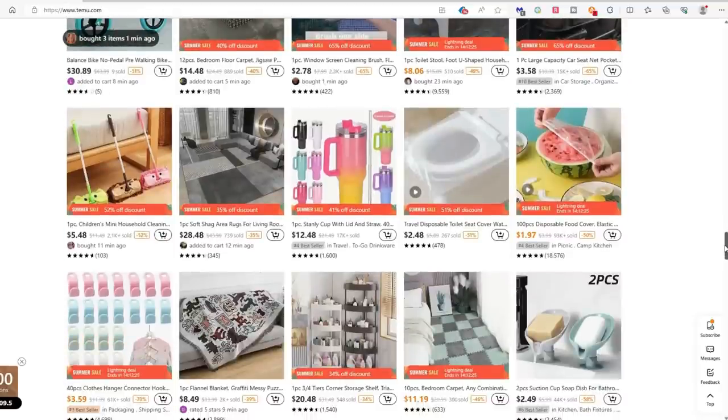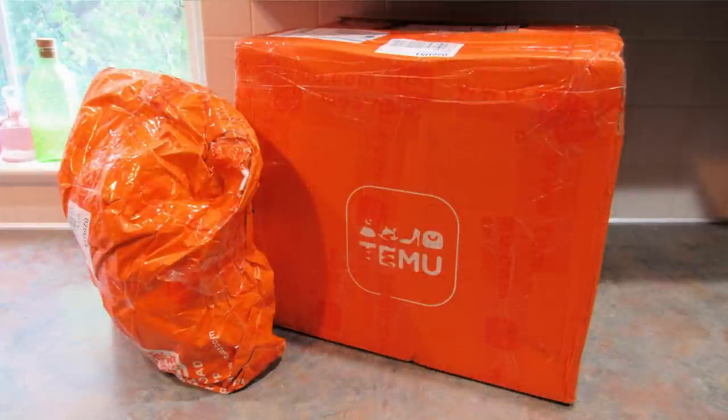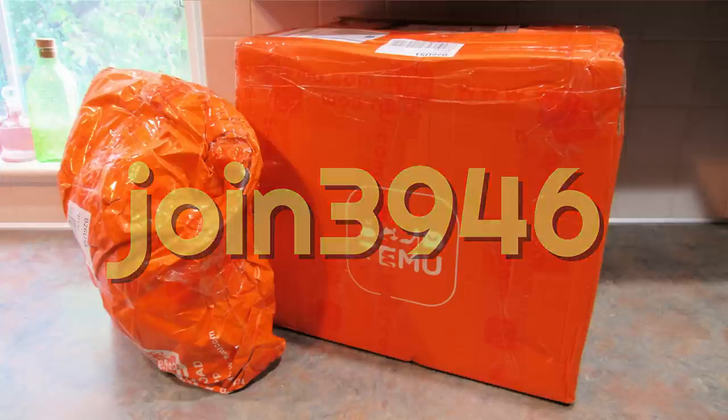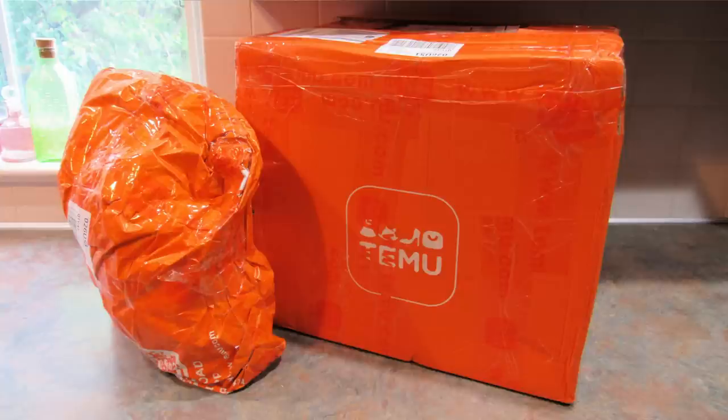Also, if you use my code, which will be on the screen right now, you put it in the search bar of the app and you will get a total of $100 worth of coupons — and this is for new and returning customers. So let me get right into it and show you what I picked out this time.